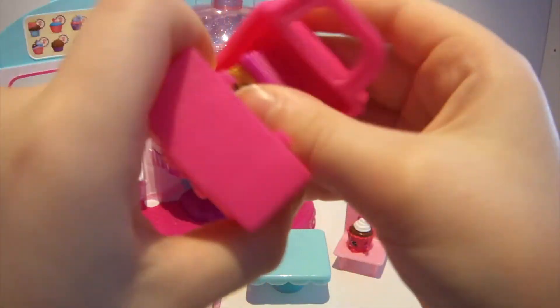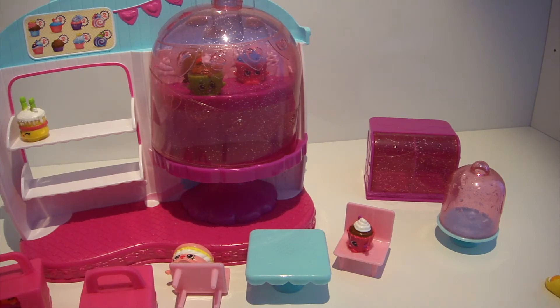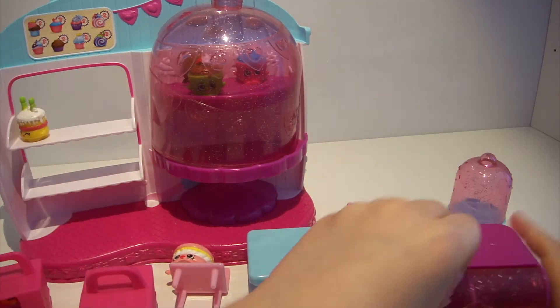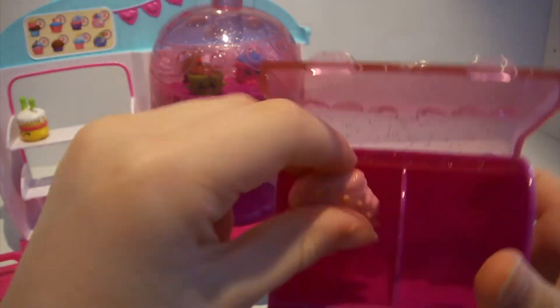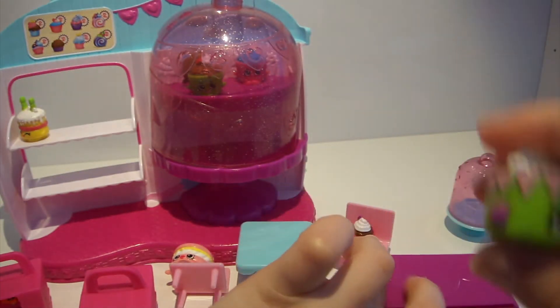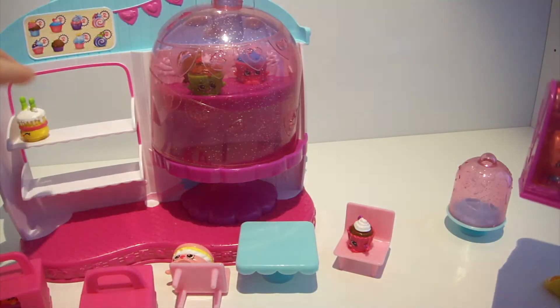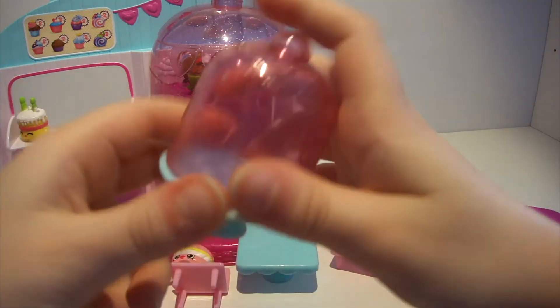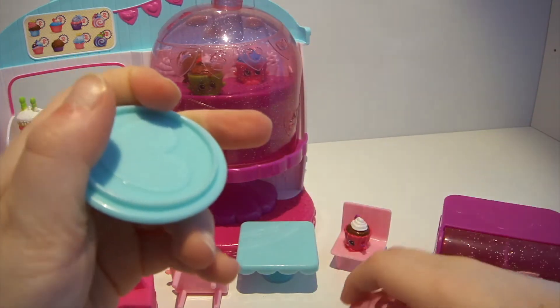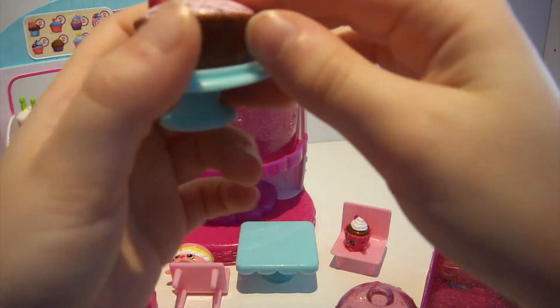Now let's put Noah's Slice in the other bag. Let's put Cookie Cookie in here, then Birthday Betty in there. Now let's put another cake in here — let's put Peckin' Shy Pie Cherry Pie.